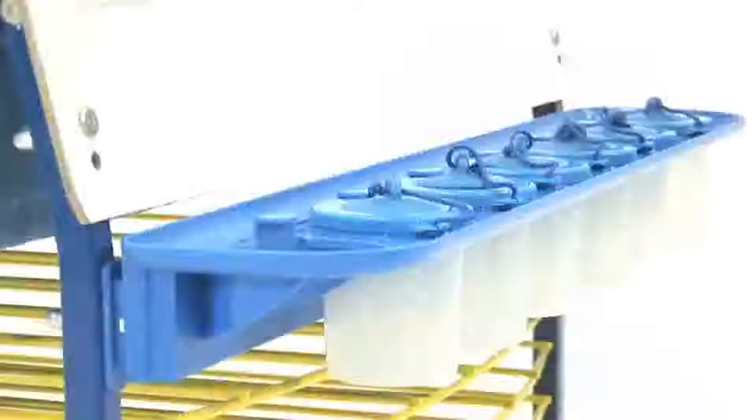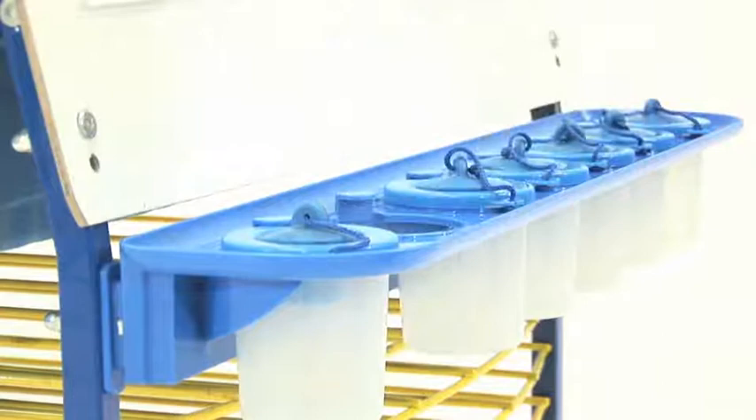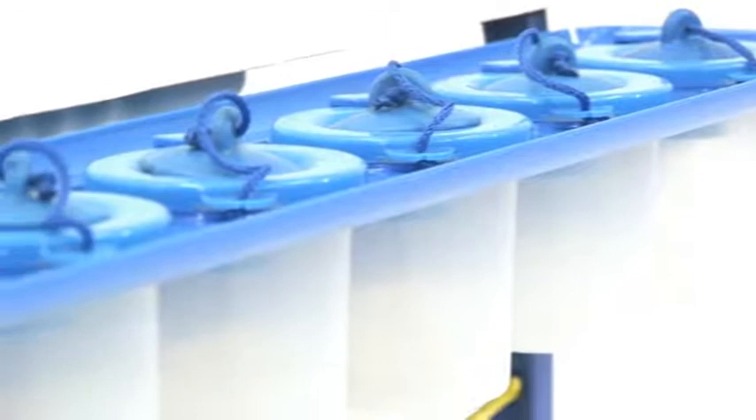We wanted to create a very stable and very well-organized paint tray. We have added clear pots so teachers can see how much paint is left in the pots, and students can see which color is in which pot.